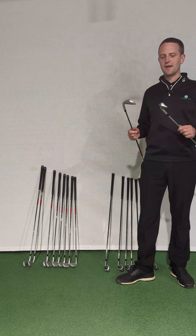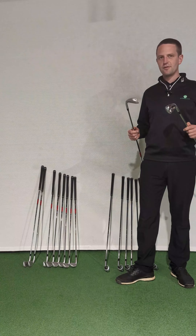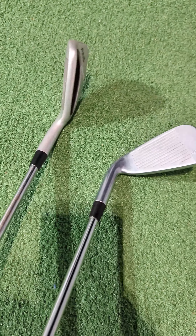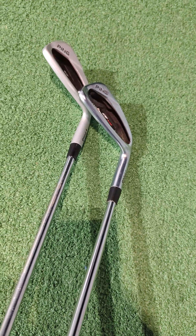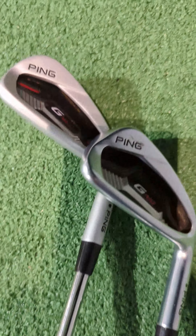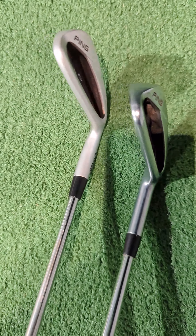Because we see so many sets all the time, for us it's quite easy to spot. Have a look at this. This real G410 iron that we have is much shinier than the copy one. The finish on the copy is kind of dirty grey, whereas the real G410 is much shinier.